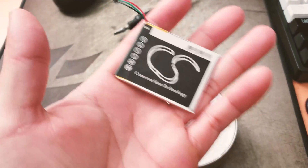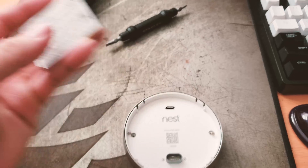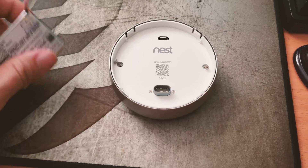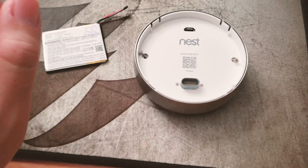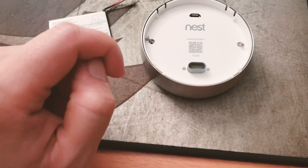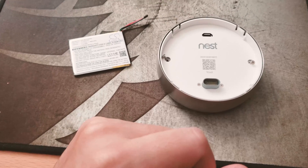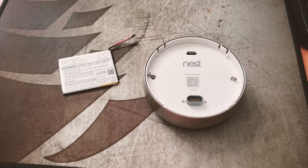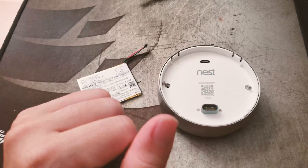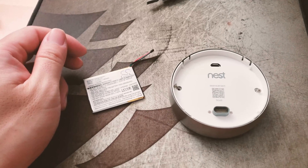I didn't end up replacing the battery because the aftermarket capacity is really too small for my liking. I'll keep using the original until it completely dies. When you do remove the old battery, keep in mind it is double-sided taped onto the EMI shield on the back of the circuit board — be very gentle when removing it, as it's highly likely the battery will be bent or twisted and cannot be reused. Properly recycle your lithium-ion battery. To secure the new battery, if the double-sided tape is still on the EMI shield you can place the new battery directly on it; otherwise, use new double-sided tape.